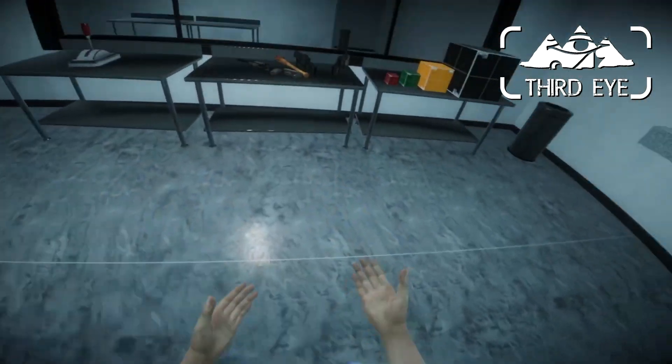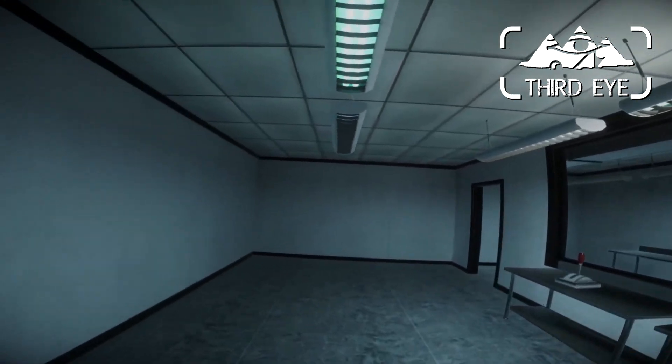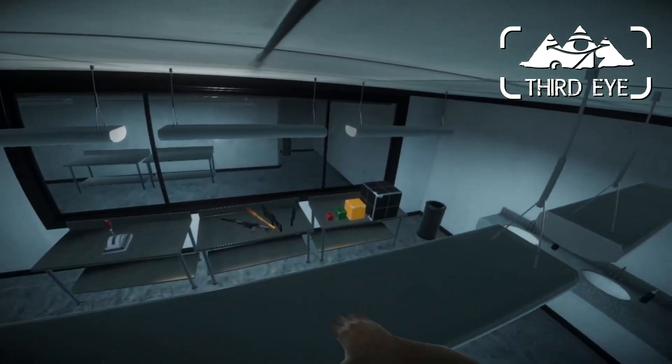Hello and welcome to another development log of Project Third Eye. It has been a while since the last development log and there are a lot of new things that I can show you.